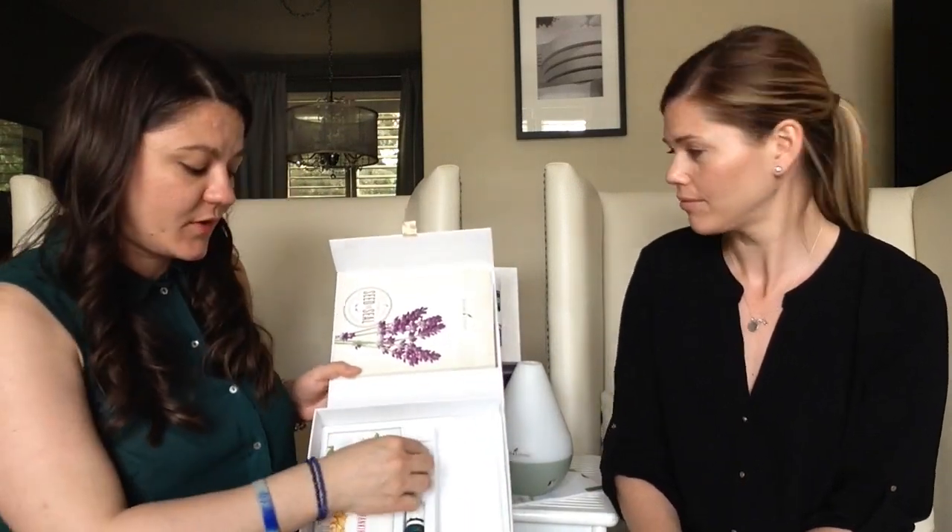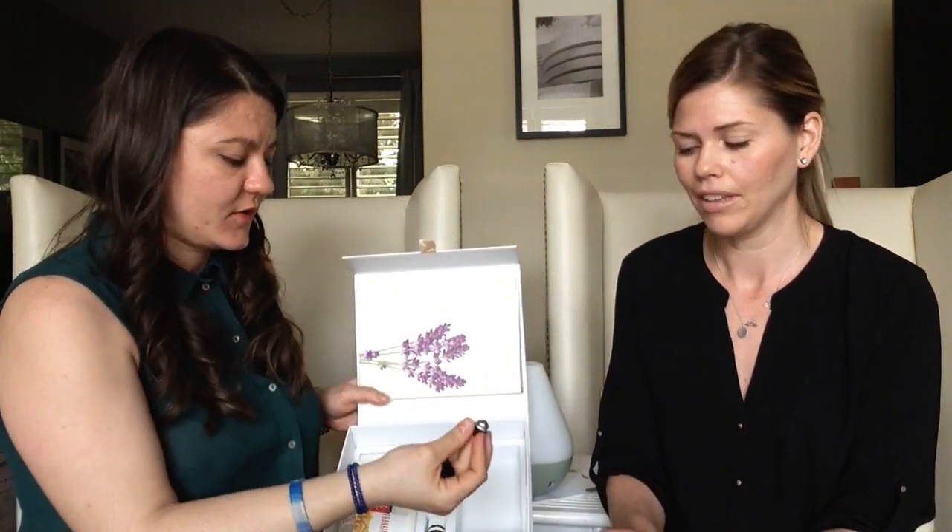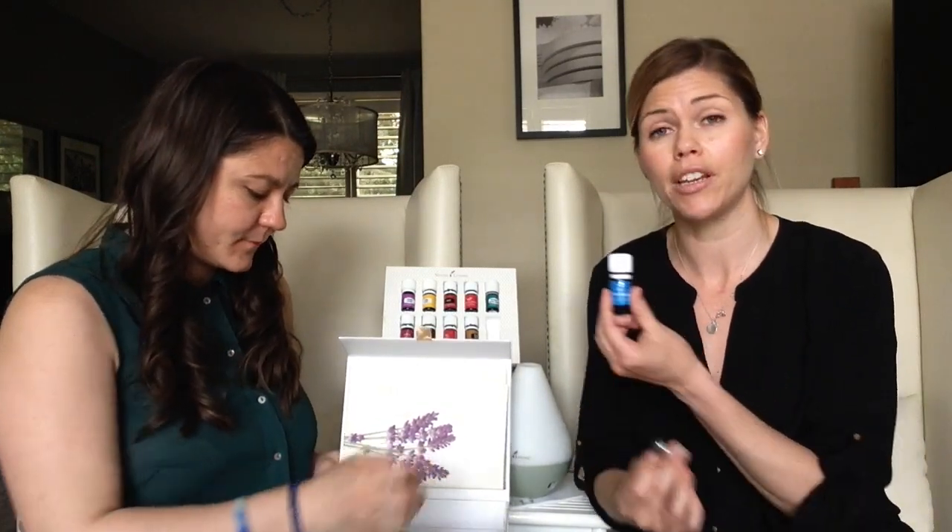Also in the box is a roller ball that you can put right on a bottle. These are designed for an oil you find you apply topically often. We generally recommend putting it on the Panaway oil, primarily because this blend is specifically designed to be applied topically. It has peppermint, clove, wintergreen, and helichrysum — a fantastic synergistic blend for joints, muscles, arthritis, pain, muscle tension, bruising, and post-exercise.